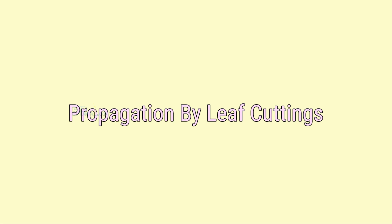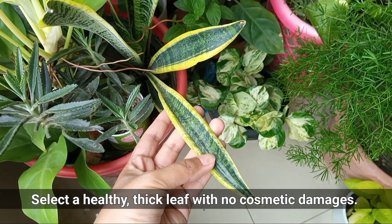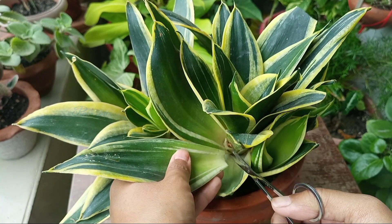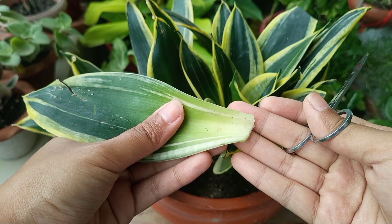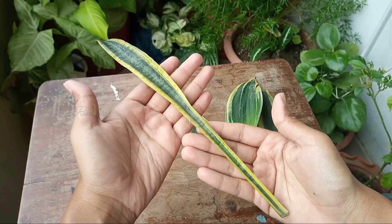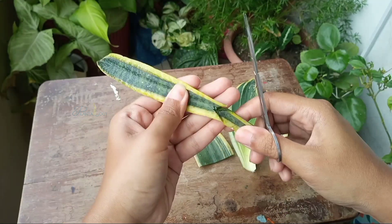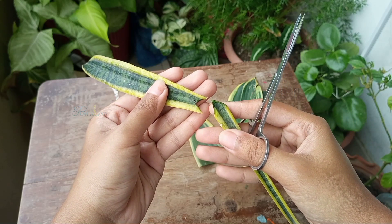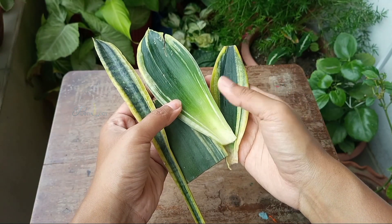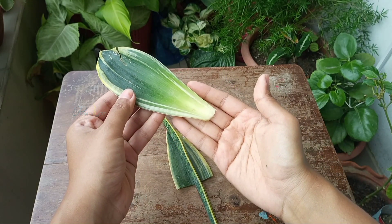You can try the next propagation method, which is propagating through leaf cuttings. Take some mature leaves from a snake plant — mature means the bottom leaves which are green and firm like this leaf. Try to cut the leaf from the base. I found this bottom white portion is more active to develop roots, so I encourage you to cut the leaves from the base. You can take the whole leaf as a cutting or cut it in half and propagate. But at this point you have to remember which side is up. Here I have taken a few leaf cuttings, and after taking cuttings as before, leave these for about 3 to 4 hours to dry out and callous over the cut areas.